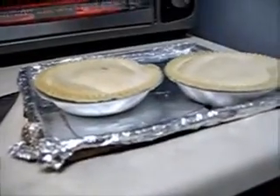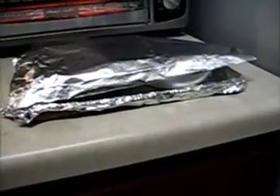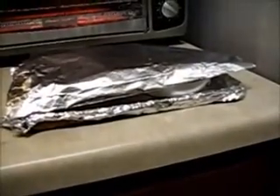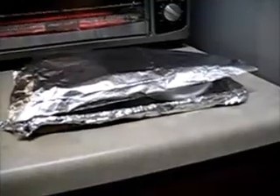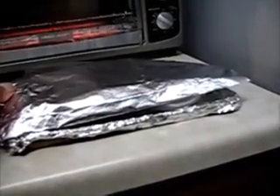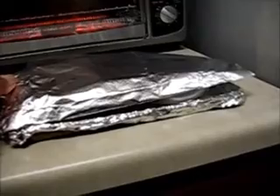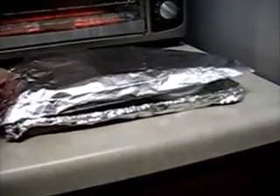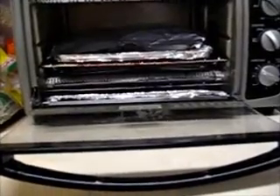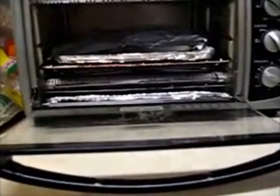You want to make a tent out of aluminum foil and put it over the top of the pies — that'll keep the direct heat off the top of the pie. I used a double layer of aluminum foil and didn't press it together, to give it a little airspace in between. We're going to go ahead as soon as the oven is hot.